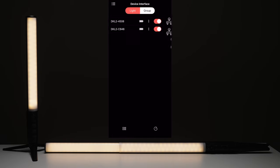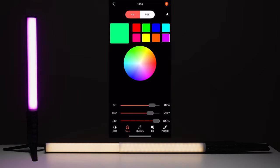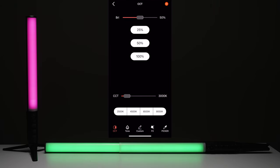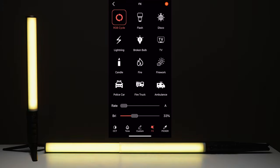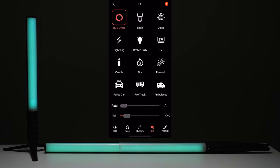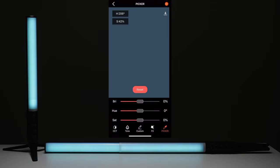This light comes with an app — you can group your lights or use each light individually. We have a ton of controls: hue, saturation, and brightness control. You can also use CCT mode and work with two lights separately. You can see a little spot at lower brightnesses where the two parts of the tube cross — not the best, but it doesn't look that bad. The effects include flash, disco, lightning, multi-bulb, candle, fire, police car, and more — the RGB cycle is very smooth. The app is really easy to use, the lights connect instantly, and it also has a cool color picker feature so you can select any specific color.